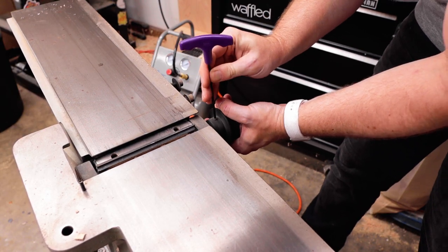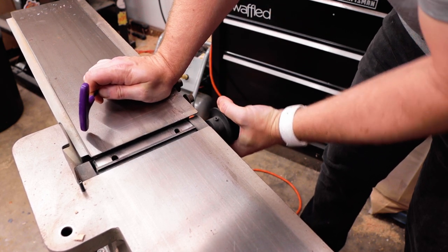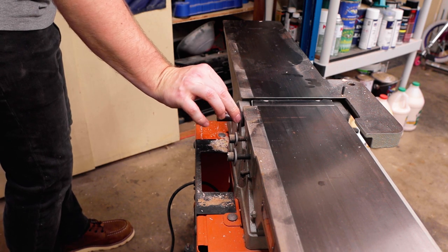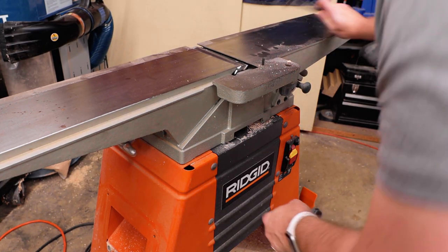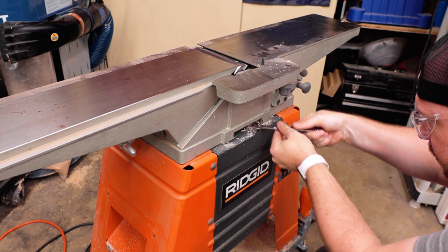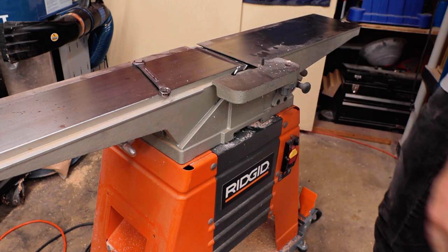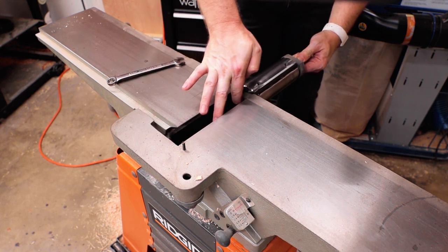There are two set screws that hold the pulley on, and mine was just a little bit tight — not wanting to come off on its own — so I got my three-jaw gear puller and it came right off. Don't forget that little key! There are only two bolts left holding that straight knife head in: one in the front, one in the back. The back one will come out and fall down the dust chute, the front one will be captured by the frame itself, and just like that the old head slides right out.